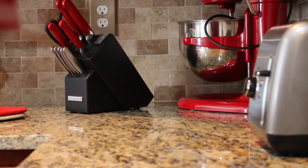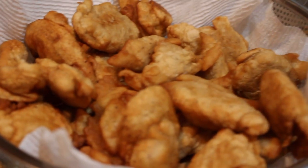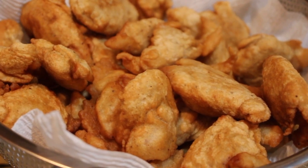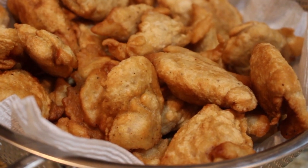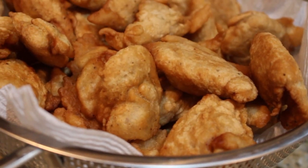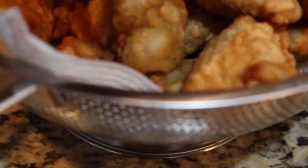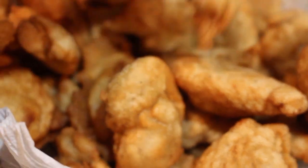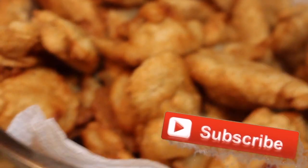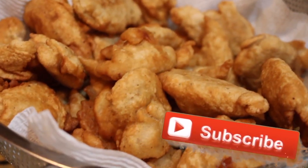I already ate about three or four and I'm going to grab a couple more. Let me know in the comments if you're going to try this recipe and whether you liked it. This is so simple — the quickest thing to cook if you have zero time, run out of bread, or have kids who need a snack. The crunchy ends are the best part — that's why they call it monkey ears! Don't forget to comment, like, share, and subscribe. I'll catch you guys in the next video!